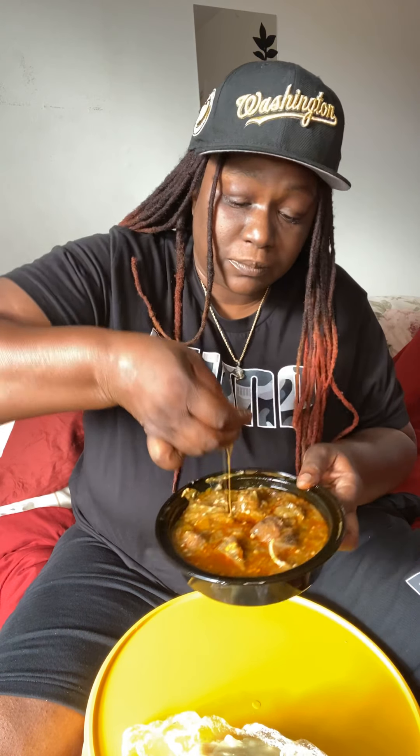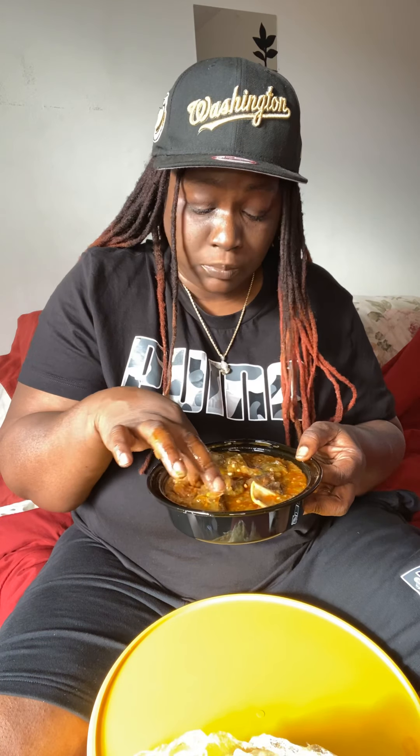She's gotta grab it — you know how okra is. I have a new hobby of eating soup with my hands now. That's my new thing — eating soup with my hands. It's hot!